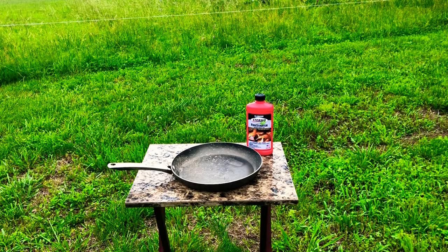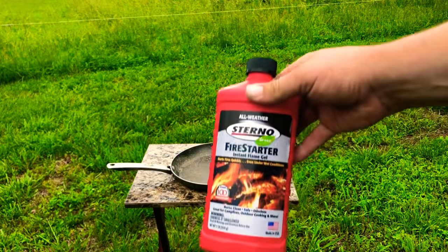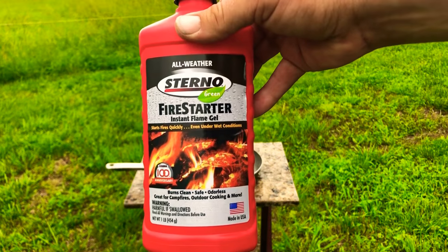Hey everybody, as many of you know, I like trying out new fire starters when I see them at stores and whatnot. So today I found some of this Sterno Fire Starter Instant Flame Gel.